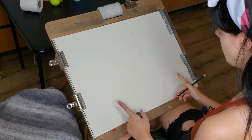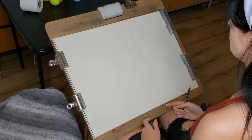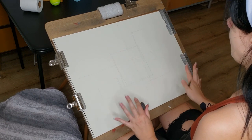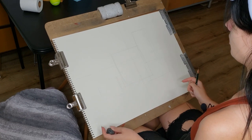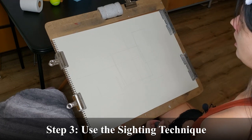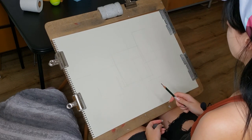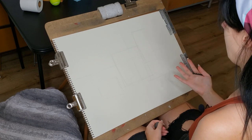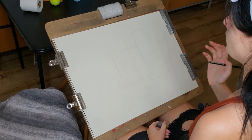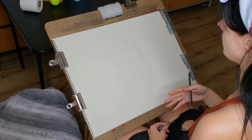If you like the composition, then you can move forward to the next stage, which would be starting to make these items a bit more three-dimensional and using the sighting technique. The sighting technique — you can either use your pencil or a sighting stick. I like to use barbecue skewers as sighting sticks sometimes, but I've got a pretty long pencil so I'll just use that. With five different objects, where do we start? I would start with large shapes first, comparing different sizes, then move on to smaller things.